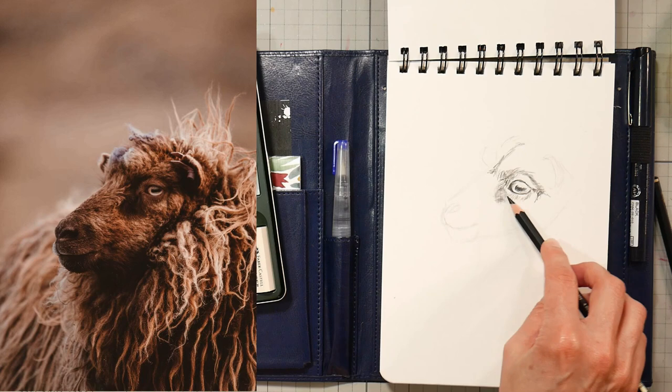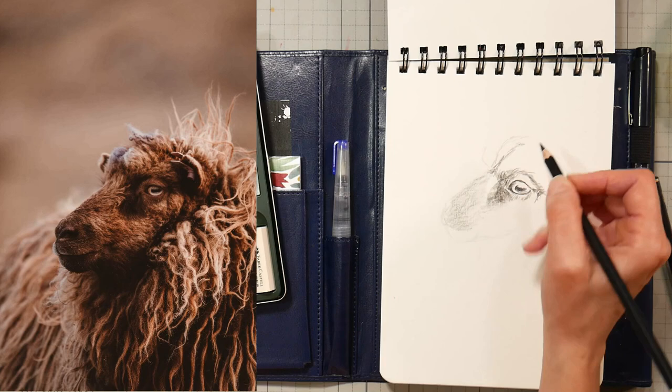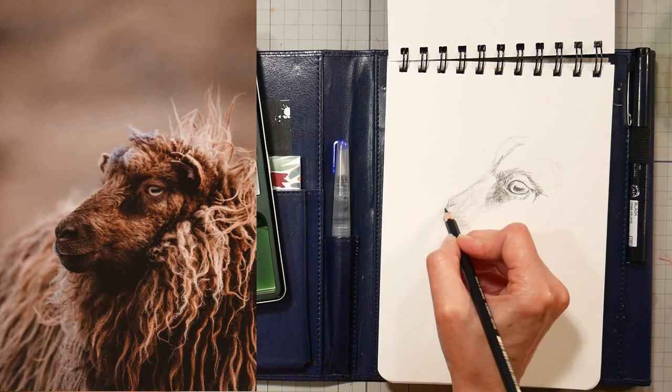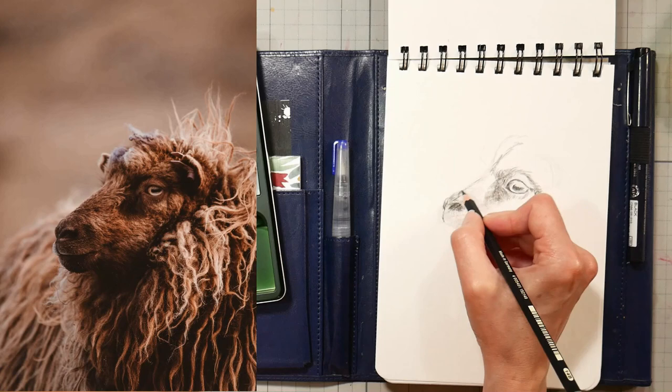It's a weird texture to get used to — it seems to drag a little more than glide on the paper, almost as if it has a slight waxiness to it. I'm not exactly sure what these pencils are made of. A viewer told me they thought it was a mixture of carbon like charcoal and graphite, which it could very well be. It definitely doesn't seem to blend as much and has a little bit of a sticky feeling compared to regular graphite, which is extremely smooth.